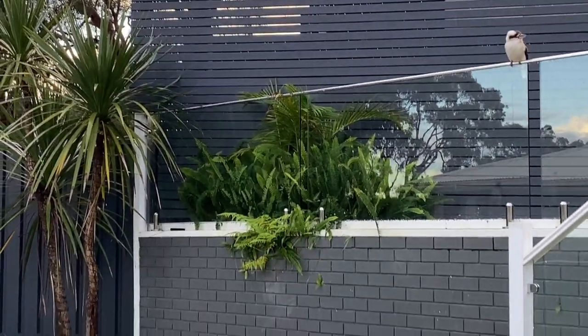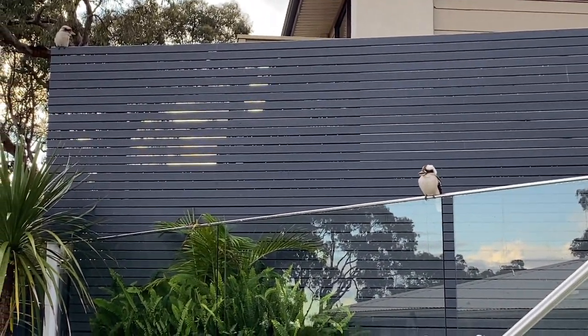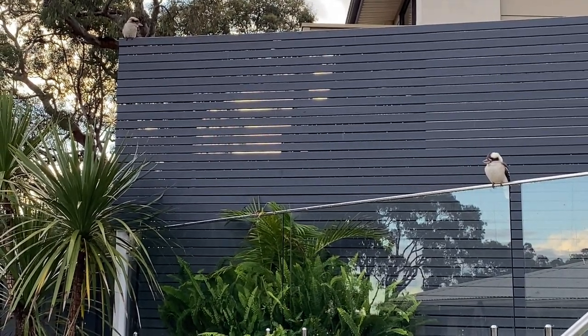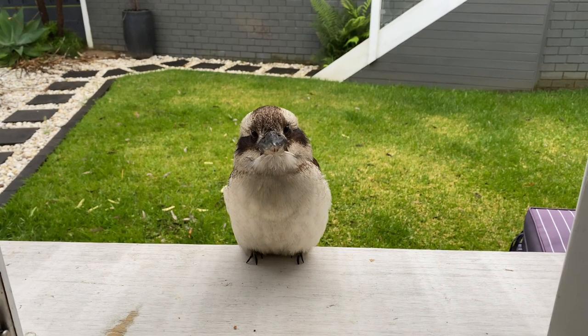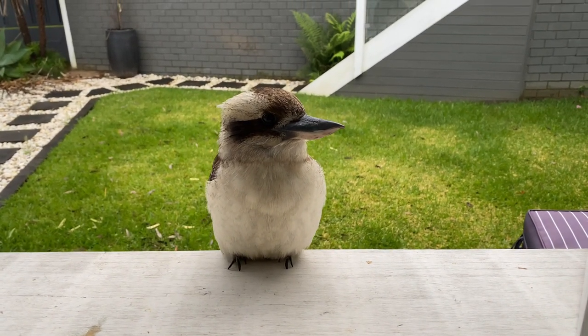I was cooking chicken and I was cutting it up, and he jumped through the window and took off with my chicken and then started flying around the house like a crazy bird. So it was just chaos at my place. It is very confident. You're so pretty - want me to show everyone your pretty blue wings?